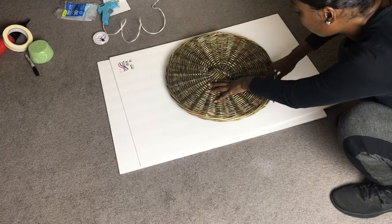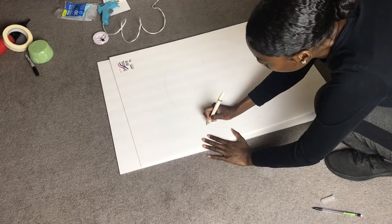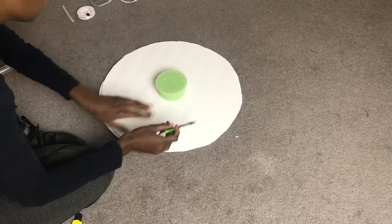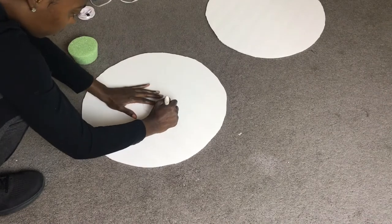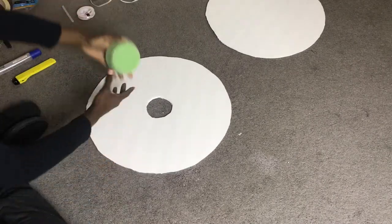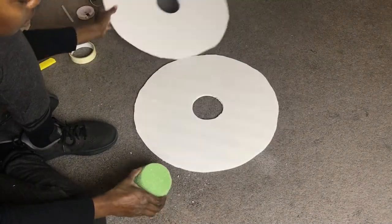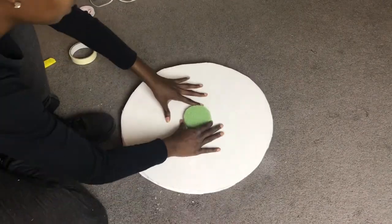Now we're going to work on the top of our stand. Take two foam boards and cut out a circle — I'll put the measurements in the description below. Then take a piece of round floral foam and cut out the center of the foam board so that the floral foam can sit down inside of the two pieces of foam board. Then do a quick check to make sure that the floral foam fits nice and snug inside the foam board.